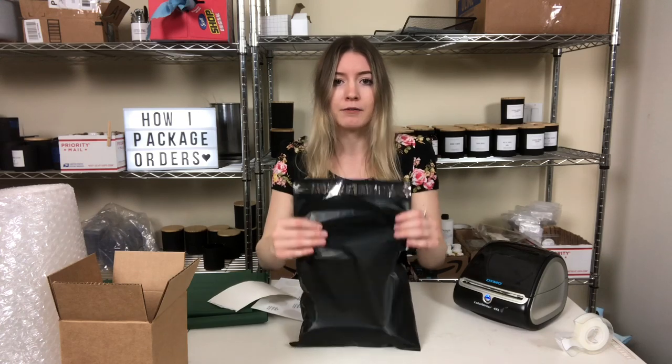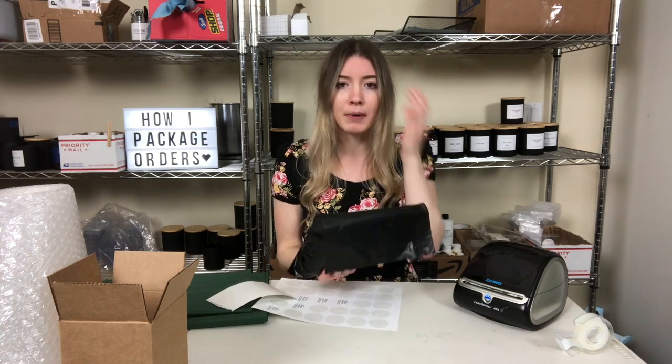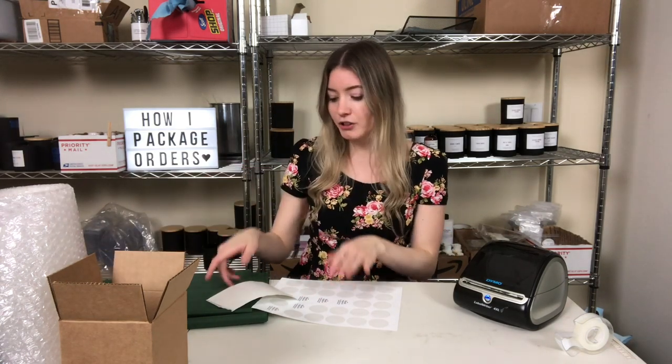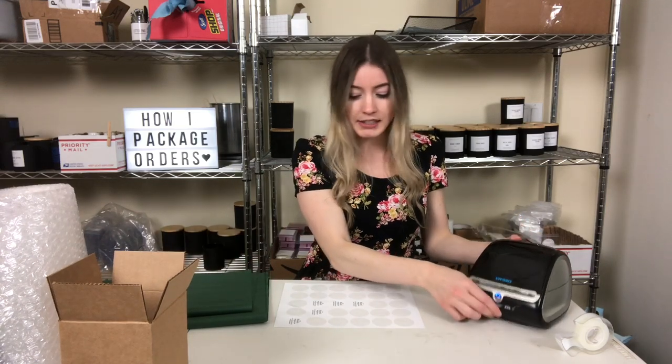It's pretty simple to package it up. I like the black poly mailers — you can get any color, there are different designs, and you can also get bubble mailers. Because I wrap in bubble wrap already, it's not a huge deal either way.